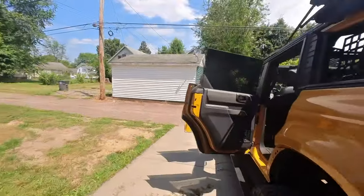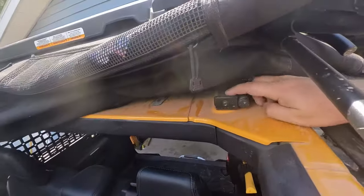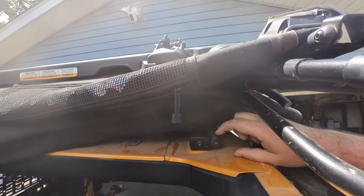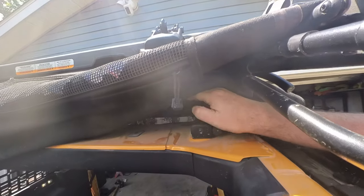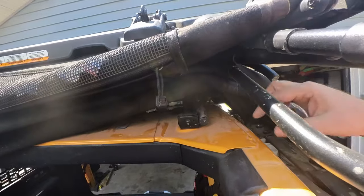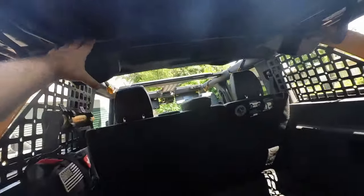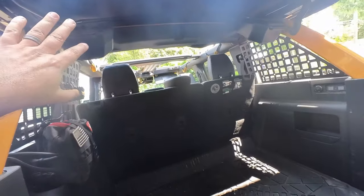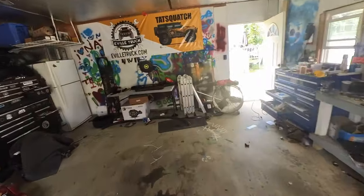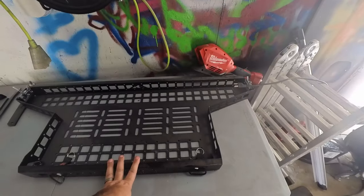The other challenge is that these upper brackets go up on top here and that is where the tray gets mounted. The problem is the Bestop top uses the nutserts already in the Bronco to be mounted. So hopefully we have long enough bolts to unbolt this, slide the Mountains to Metal piece under there, and still have long enough bolts to get all the way through. I do have the SSV 6.5 inch speaker pods.